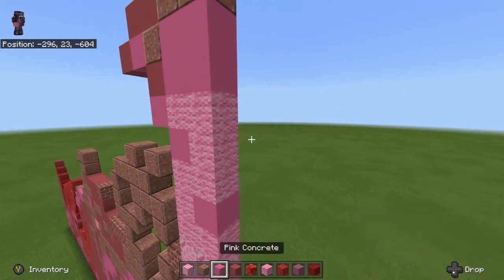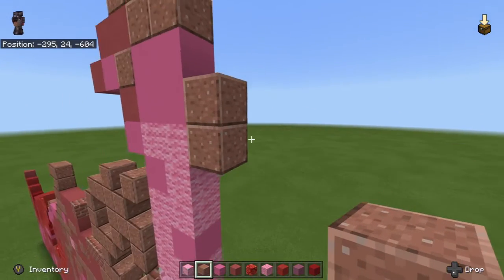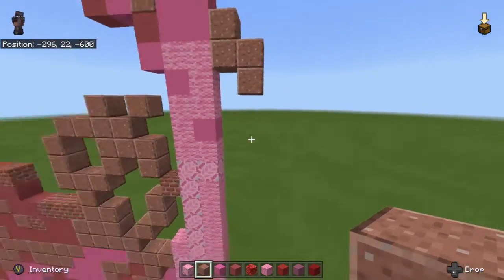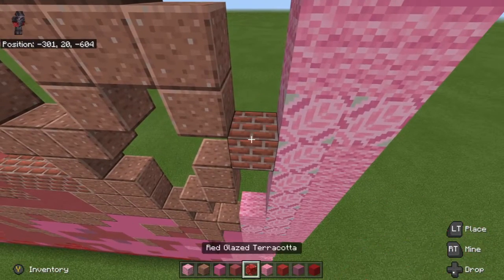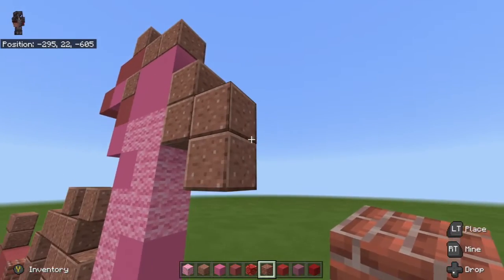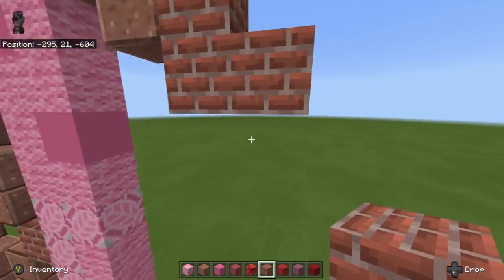The next thing we're going to do is go 1, 2 like this, then go 1, 2. Then we need a brick, so we select that, get rid of our pink wool since we hopefully won't need it, and go 1, 2, 3 to make a small L shape.